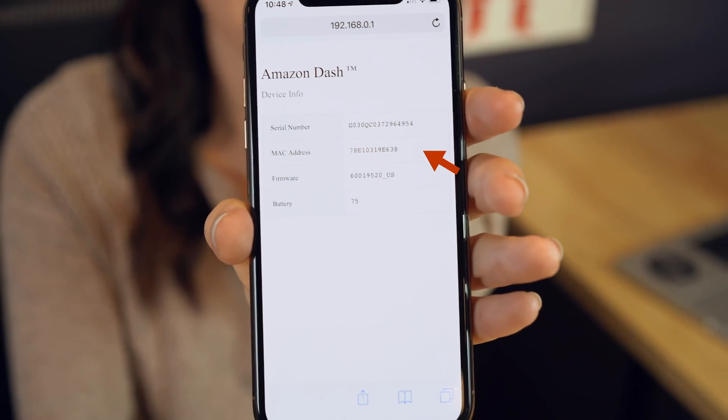From there, go to your browser and type in http://192.168.0.1. Once that pulls up, it'll have all your Amazon Dash device info. You'll be able to see the address there, which is 12 digits and characters. I don't know why I said Internet Explorer — that's not right. That's not what anyone's using on their phone. The last time anyone used Internet Explorer was like the last time they had a doorbell. I'm sorry.